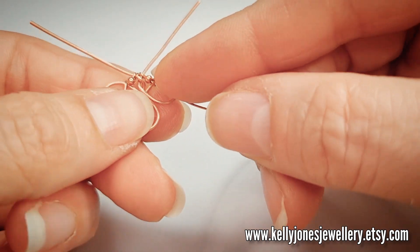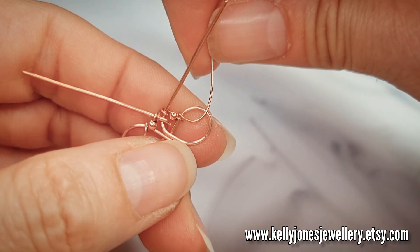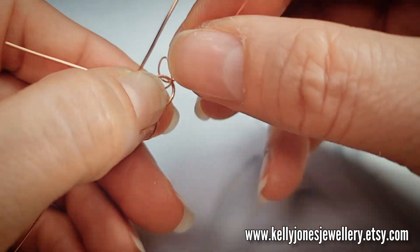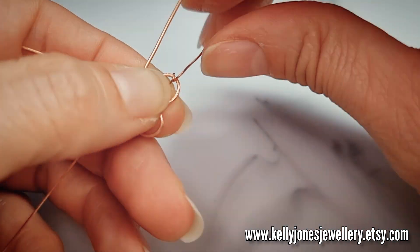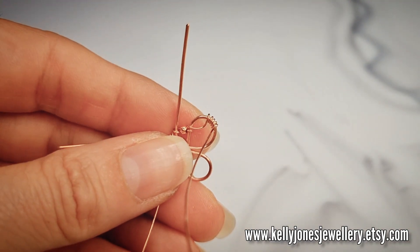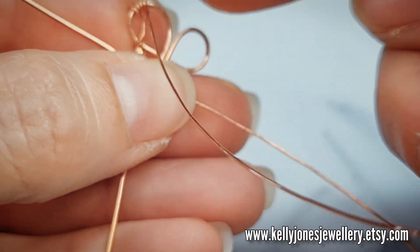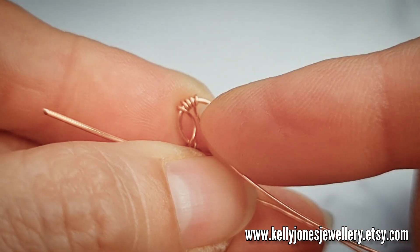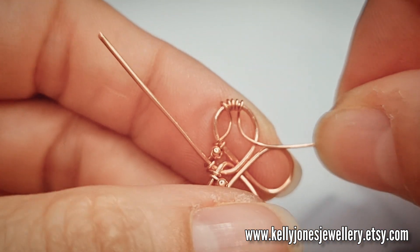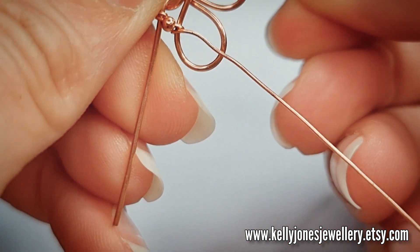Continuing with the shaping that we did for the Bonnie pendant, we do a half circle scoop on this side. Wrap the wire around and then wrap it around a few more times — about five times. Then take the wire and scoop it around; the wire is coming from the back so it'll look a little bit different. Try and match it up to go to the other side, hold that in place, and go around that same loop again.